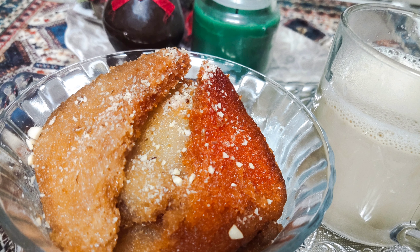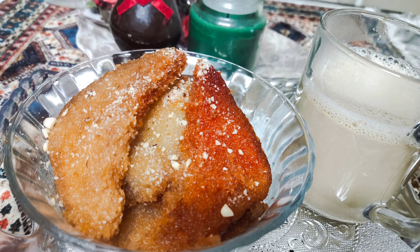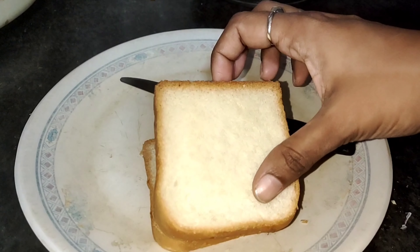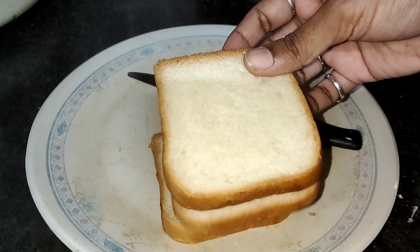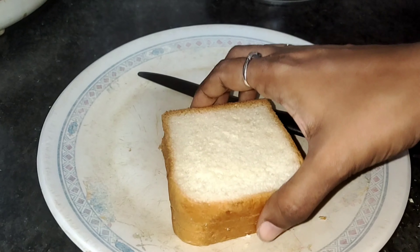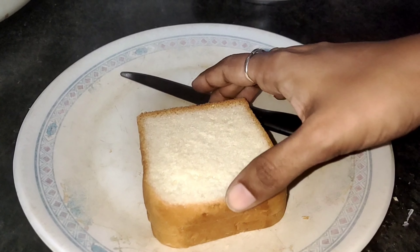This recipe is very easy. I am going to share it with the meat. I am going to cut the bread slices and cut the edges. The recipe is crispy and tasty.